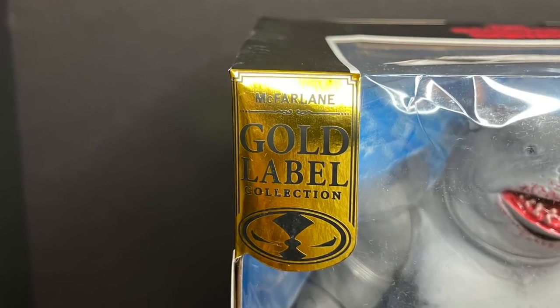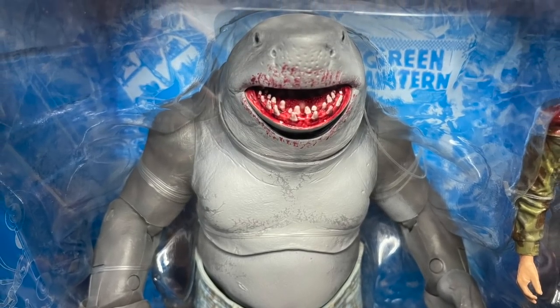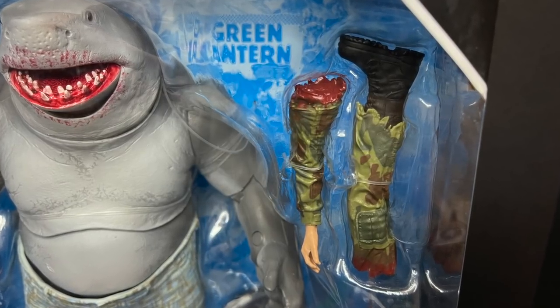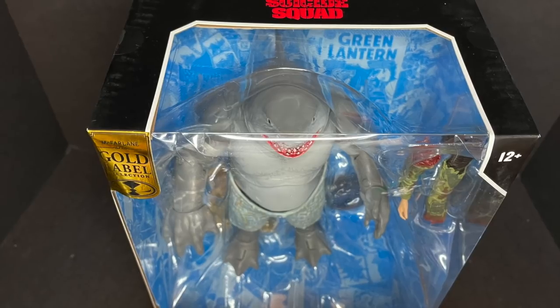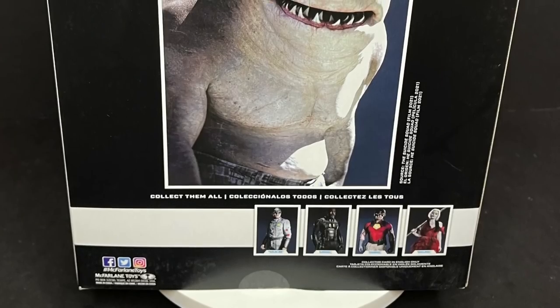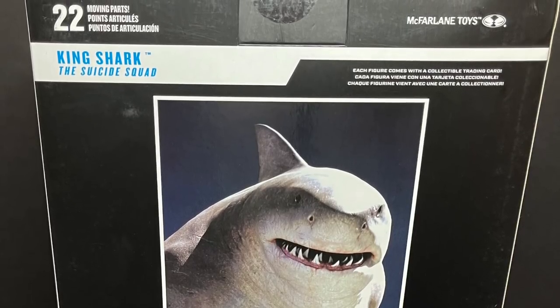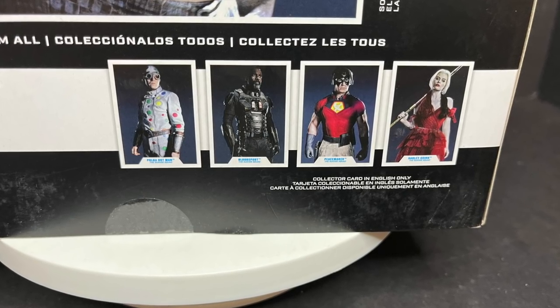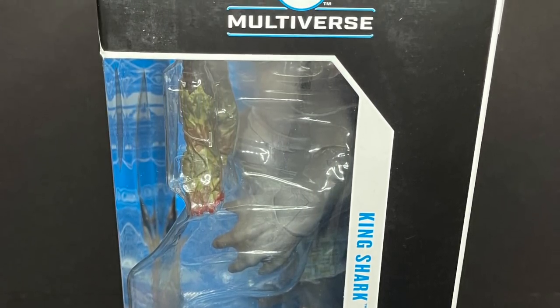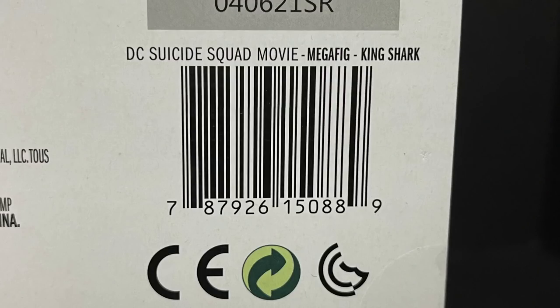Nice big gold label collection right there on the box, and this time around it's a big bloodied version of an already put-together collect-a-build figure with some body parts as accessories. No weapons of course — body parts — perfectly acceptable. Plus the word 'Suicide' is literally all over the box, so give this to kids 12 and up or buy it for yourself. King Shark on the side with really nice art from the movie. You can also buy the individual figures that have the collect-a-build King Shark, which is a little bit different. Here's the barcode if you want to screen grab it. Should be hitting Walmart stores probably within the next month or two.